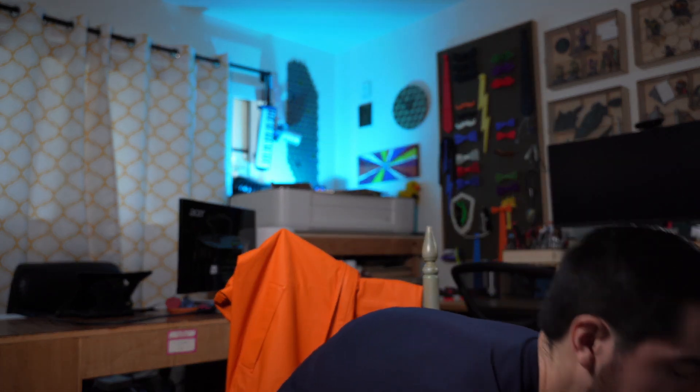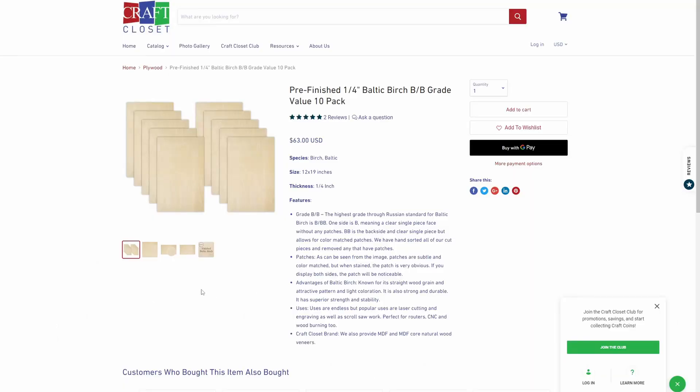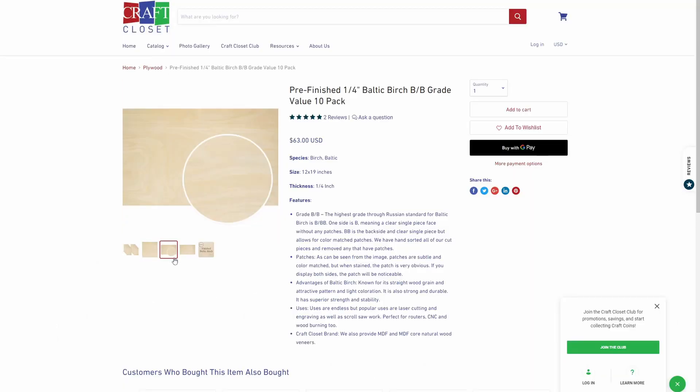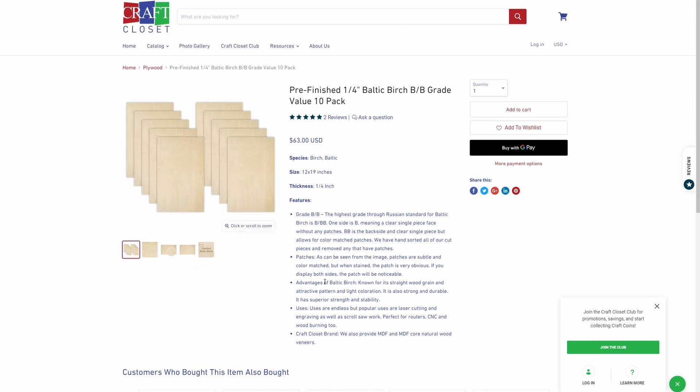Specifically, I'm going to use this wood. This is some birch plywood that I got from Craft Closet, and it's a quarter inch thick, and it's really good stuff. Honestly, I cannot recommend Craft Closet enough, because they have really good quality stuff.